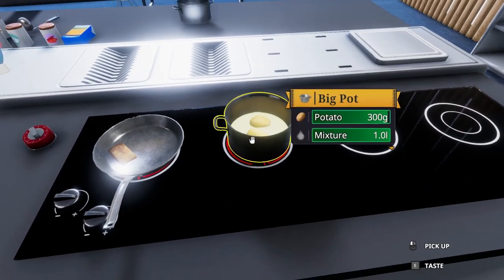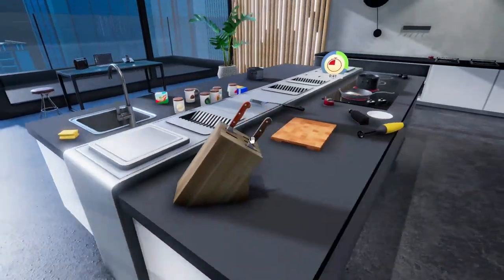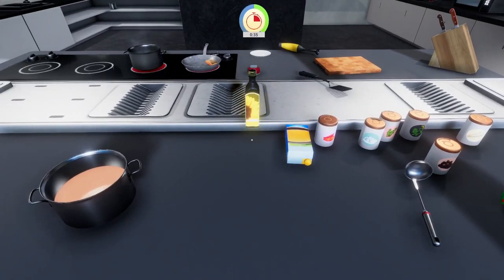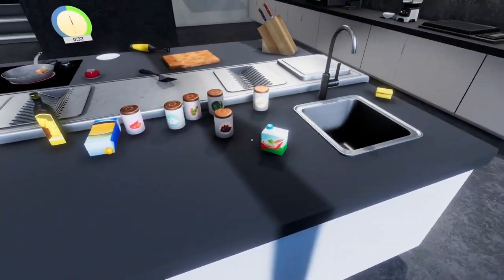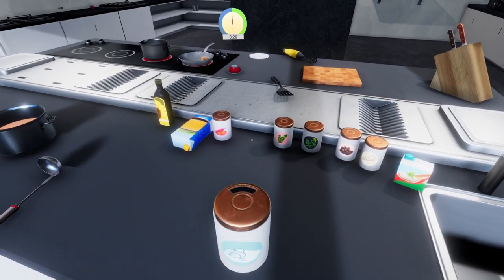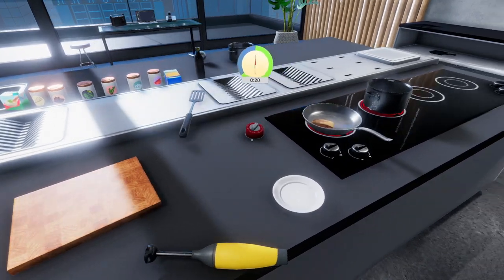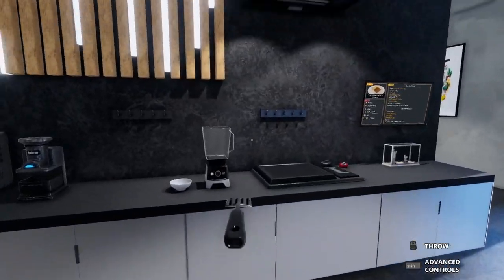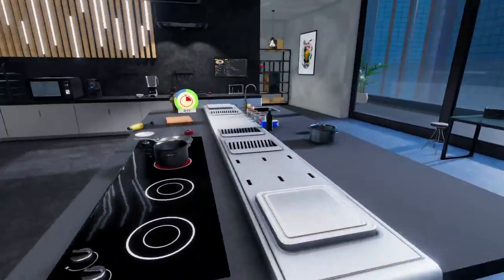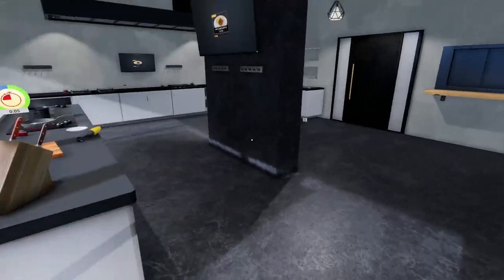I can pick up the potatoes now and just pop them on the plate — that's good. While that's happening, let's put the oil around here. Let's just tidy up a bit. The ladle can go there next to the soup, just in case. Since I've become more organised in the kitchen, I'm feeling a lot happier. Where's my ladle? We'll pop you up there as well, so we know where everything is — keep it tidy.